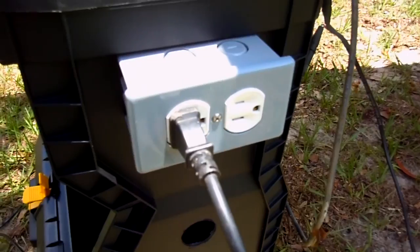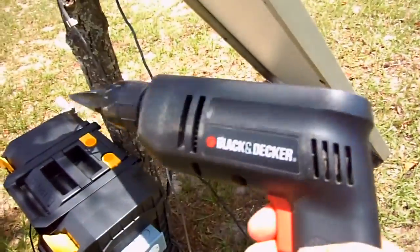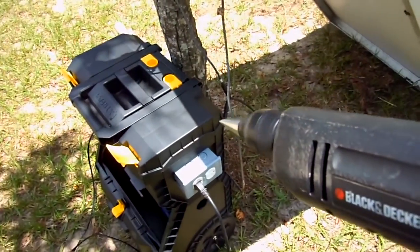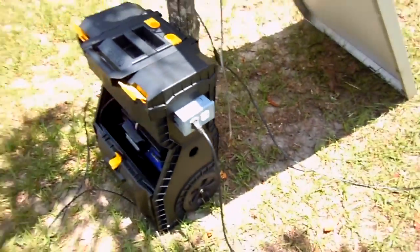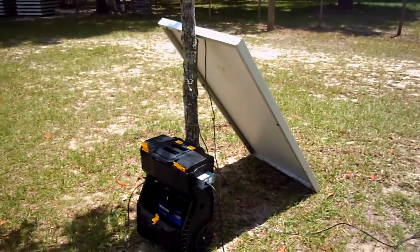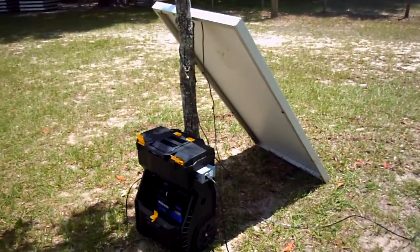The inverter is connected to this junction box over here that has a 110-volt outlet, and with that we can power tools. Neat, huh? So there you have it — it's a DIY solar generator, and guess what, it is for sale.